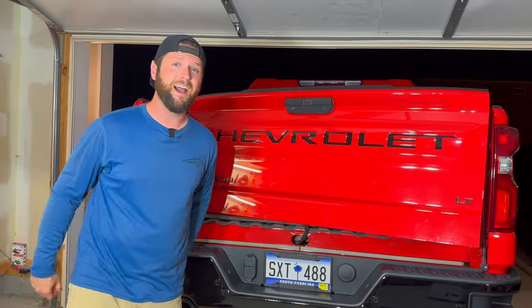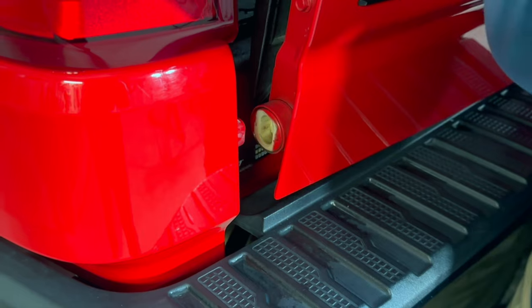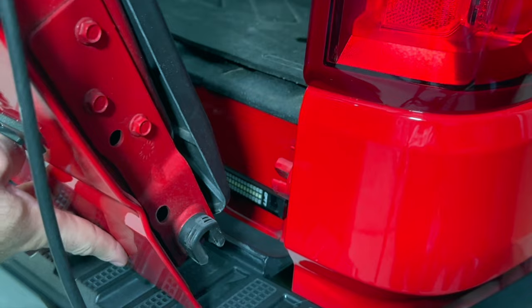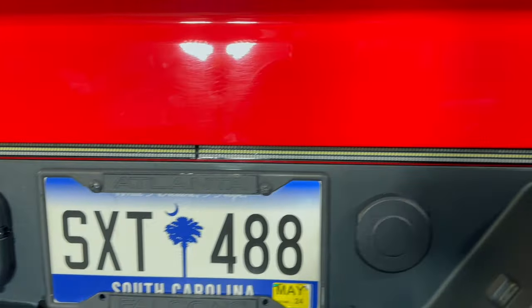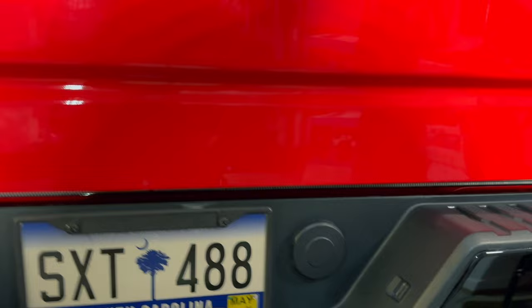"Hey Zach, how did you position that and get it so straight?" "I eyeballed it." I'm going to go ahead and get this tailgate back on before it falls. So it's looking pretty good, pretty accurate — you can see it all the way through, it looks pretty straight to me. Let me go ahead and grab the wiring harness and let's get this thing turned on.